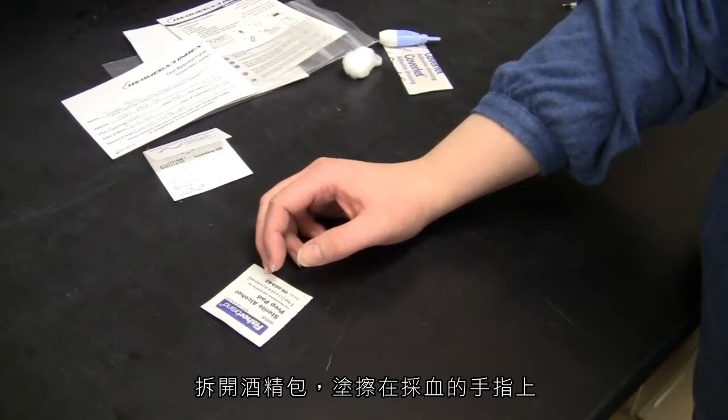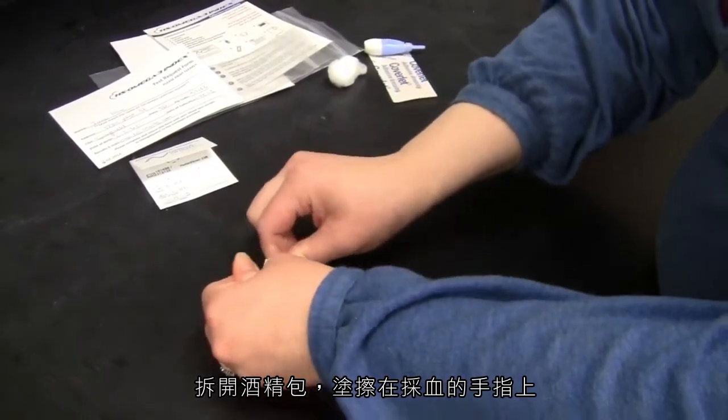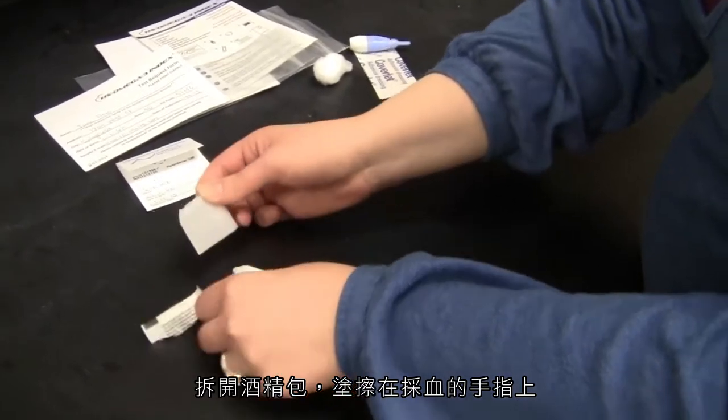With the alcohol pad, clean the side of your middle or ring finger, whichever finger you wish to use.